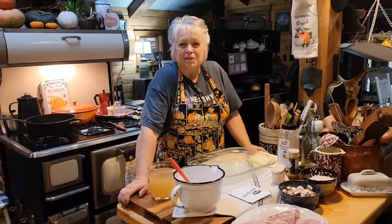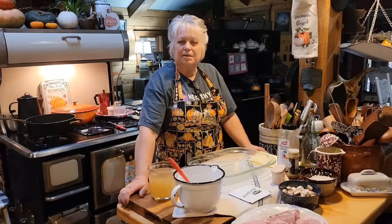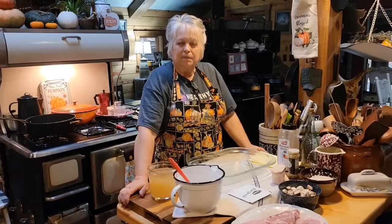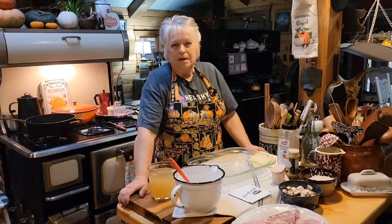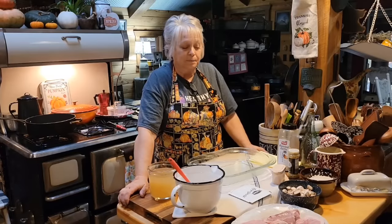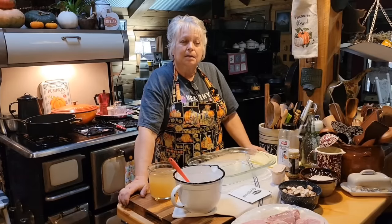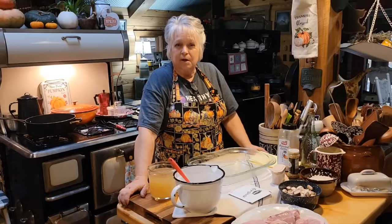Hello to my YouTube friends and family. I'm so glad that y'all came back to see me. If you're new to my channel, I'm Ms. Lori and you are in the Whippoorwill Holler Homestead Kitchen. Today we're going to be cooking — we do a lot of cooking and eating around here. I hope you stick around for the recipe. We're going to be making what's known as no-peek, or forgotten, rice and pork chops.